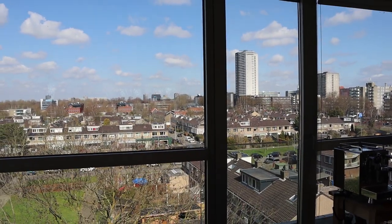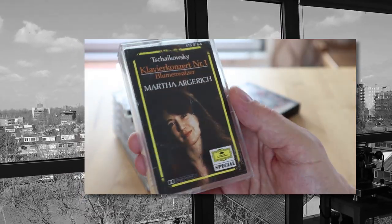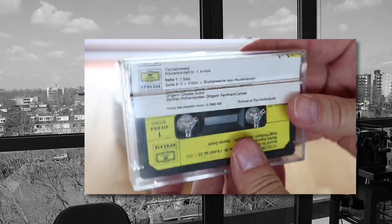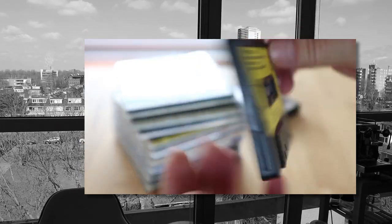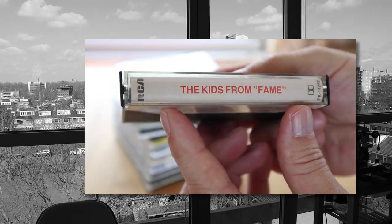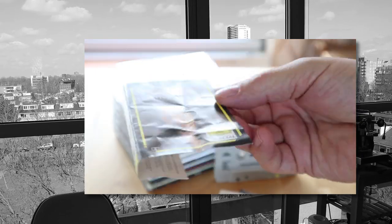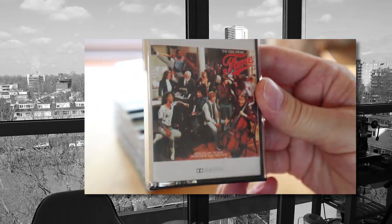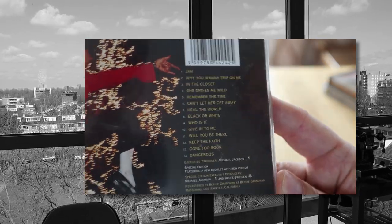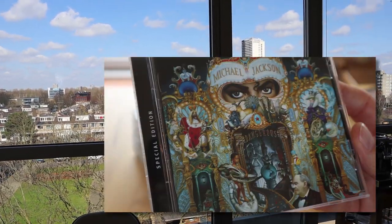Last week I showed you my thrift store scores, and this week I actually went again — because in the Netherlands you can now reserve time to shop in a store, so they control the amount of people inside. We're not completely open yet, but if you reserve online you can have half an hour or an hour to do your shopping. So I booked another hour at the thrift store, which is just right behind those trees — pretty close. And this is what I got.